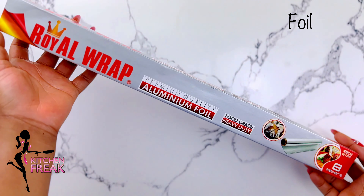First, lay the cling film on a surface or your worktop, just like this. Then, place the cake on it.